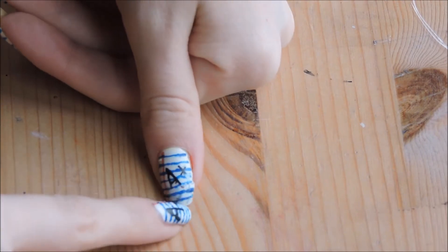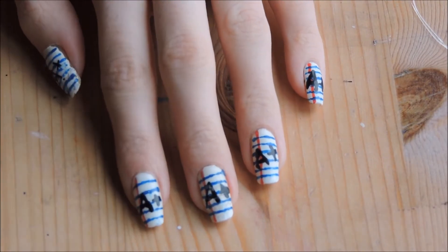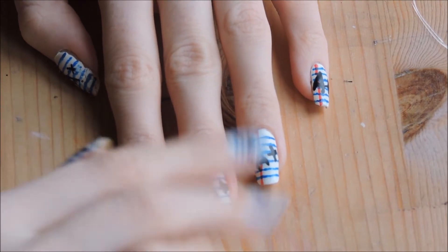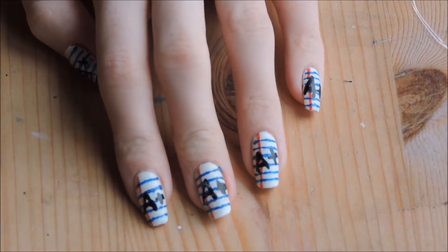That one's quite close to the edge so I'm just going to put a little plaster on there so it doesn't get any worse — just leave that one. But this one definitely needs sorting out. I'm going to take the nail varnish off with a cotton swab just so I don't ruin the rest of my nails, because I don't have to redo them right now.